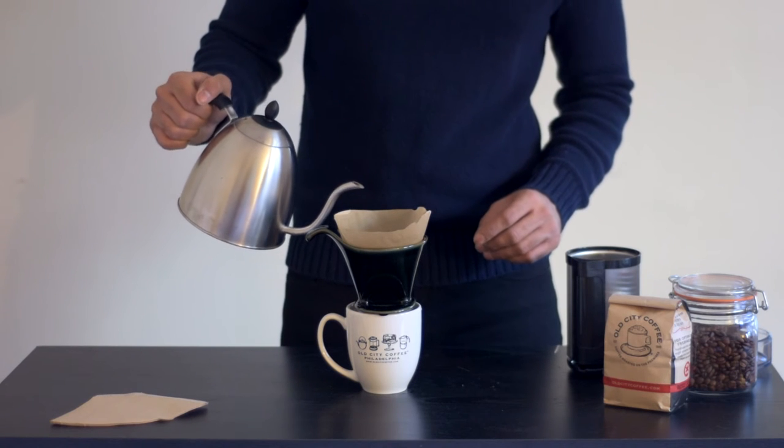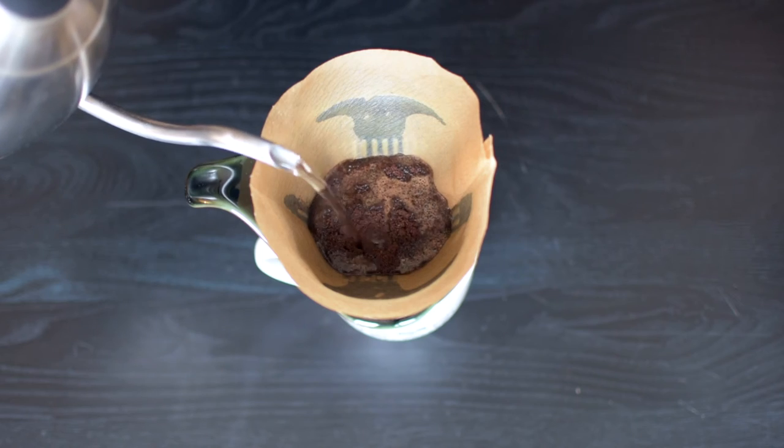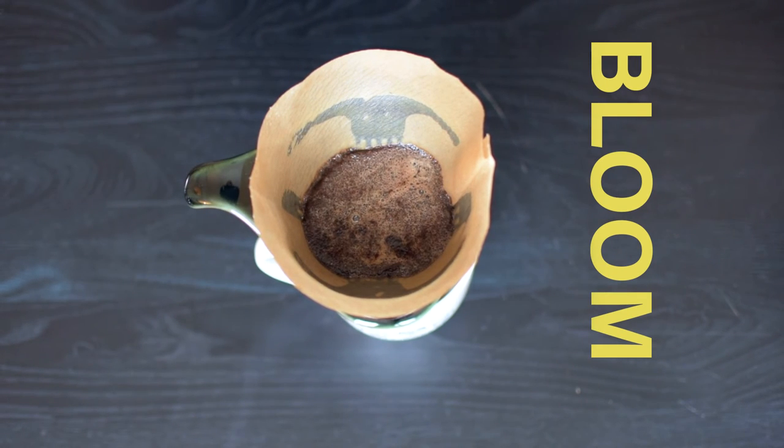Now add a small amount of water — just enough to cover all the grinds. Allow your coffee to bloom. It will degas and rise to really bring out the most it has to offer.